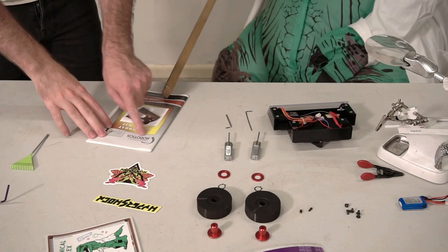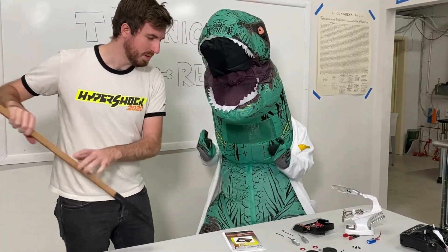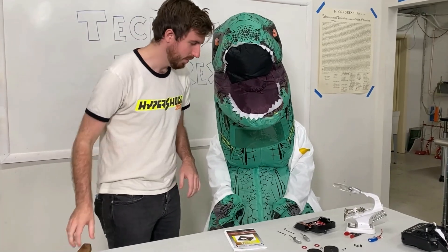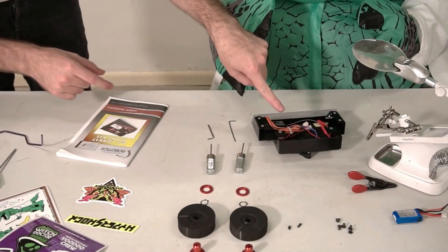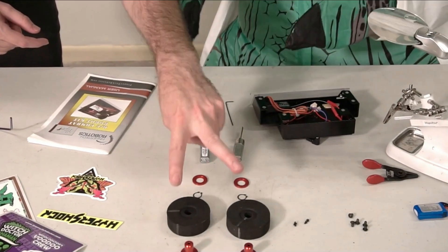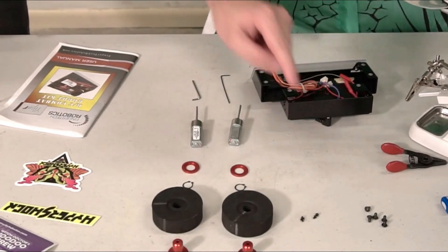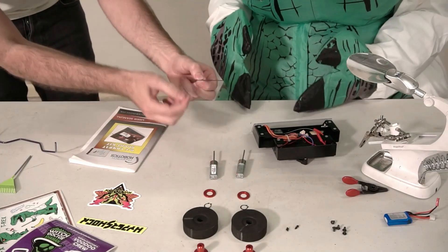We started by deciding what robot to build and buying our components. We chose to start with a one pound FingerTech Viper kit that has everything we need to get started. We'll use the chassis, motors, wheels and hubs, hardware, and a few more parts like tools, batteries, and a receiver and transmitter.